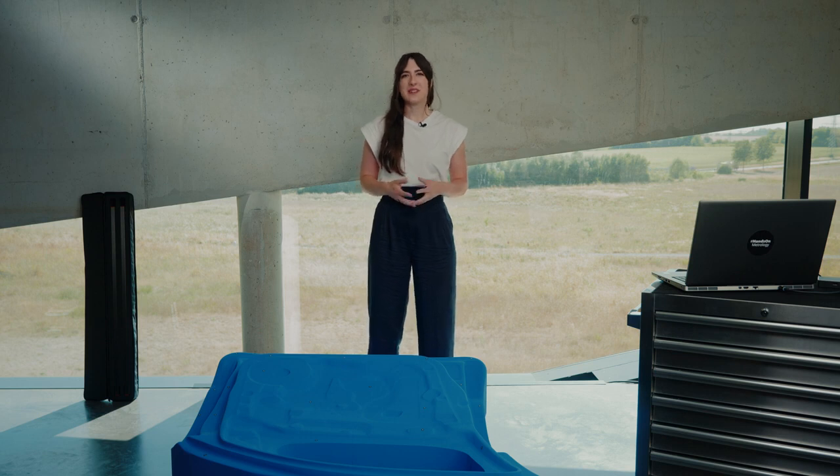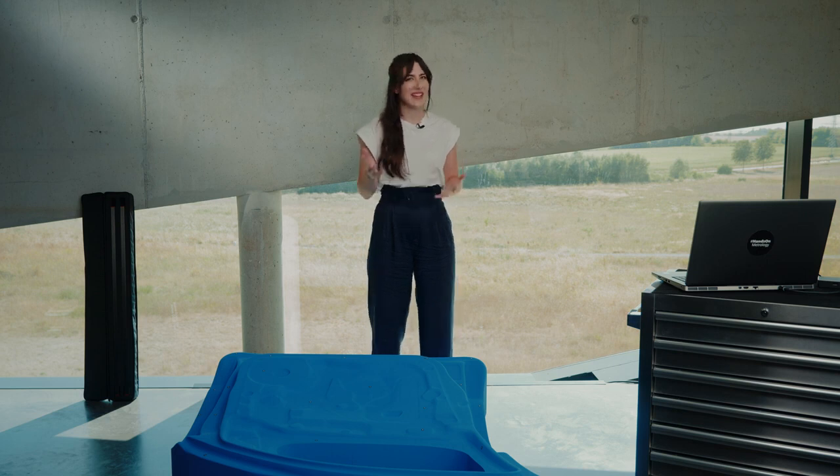Hey there! I'm Eisel and today we are going to get you started with your T-Scan Hawk 2. In this Getting Started we will be teaching you a new level of photogrammetry called Satellite Node. Feel free to pause at any point to follow along. There are also chapter segments if you wish to skip ahead. Let's get started!